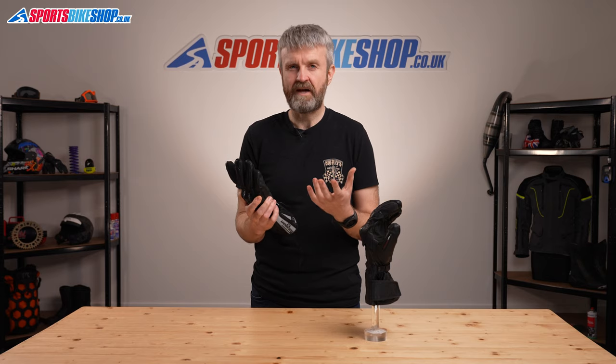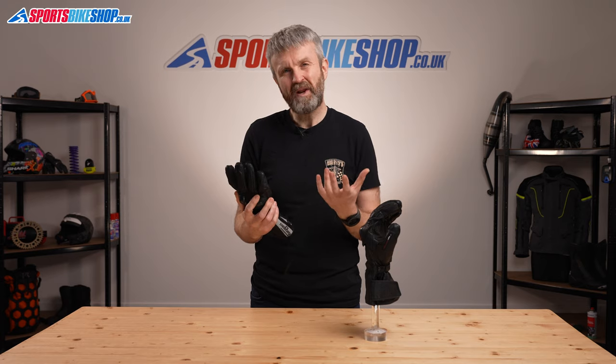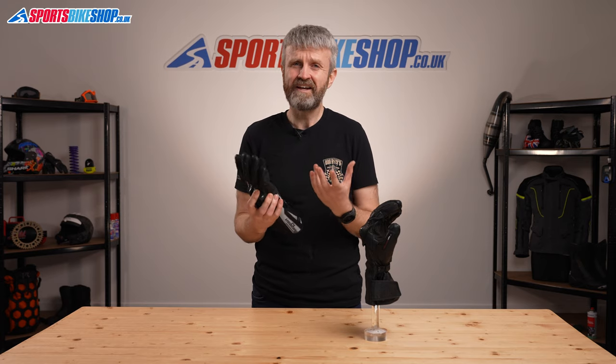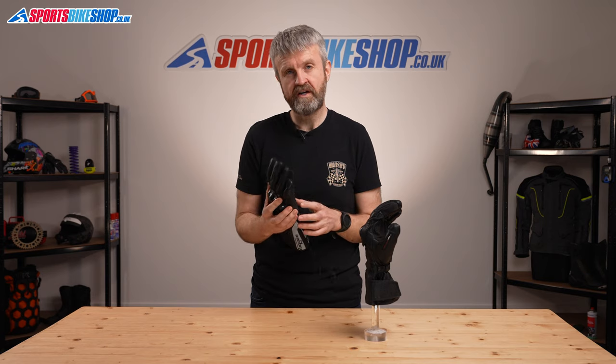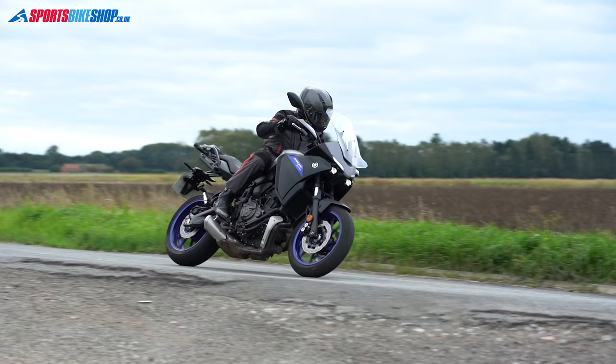I think they'll be at their best from around five or six degrees Celsius, up to perhaps the low teens. Much below that range and you'll perhaps want a heated glove, and much above it will leave you wanting something that has just the waterproof membrane, not something with a thermal liner as well.